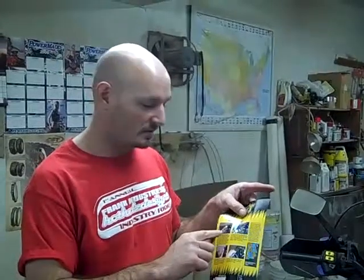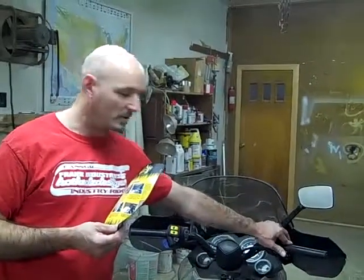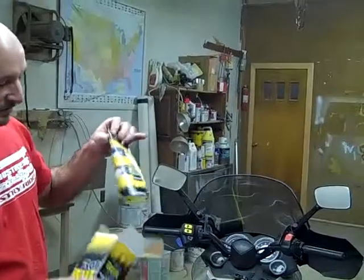Hi, Billy Frank, Frank Industries. We're going to install Barbo's Gel in a snowmobile. The directions are inside the box, and they are pictured with a motorcycle installed. Follow it the same. The only thing that's going to be different on a snowmobile is the throttle assembly. Now you have a thumb assembly, so that eliminates the throttle directions for that.